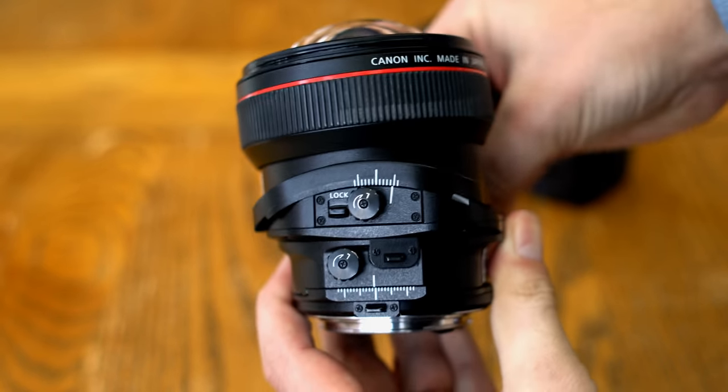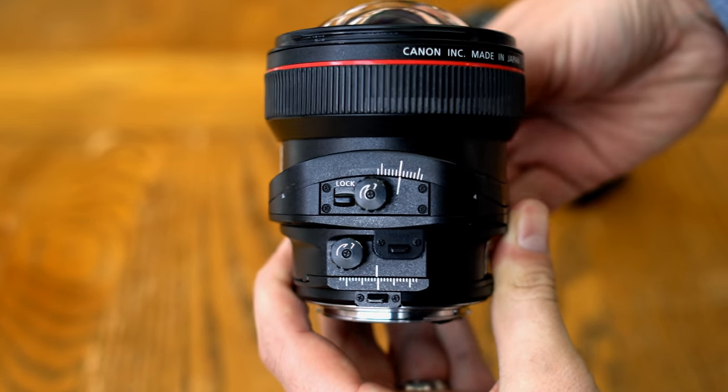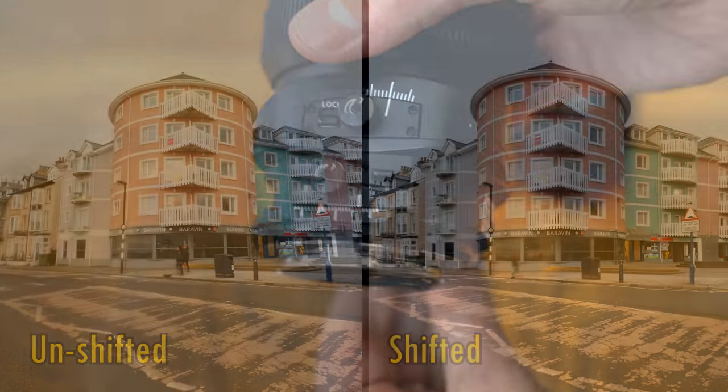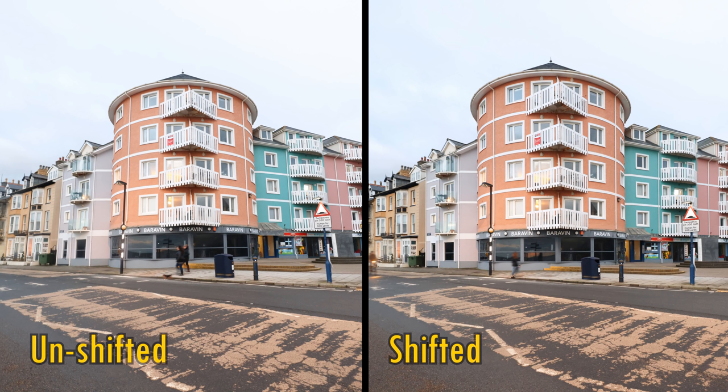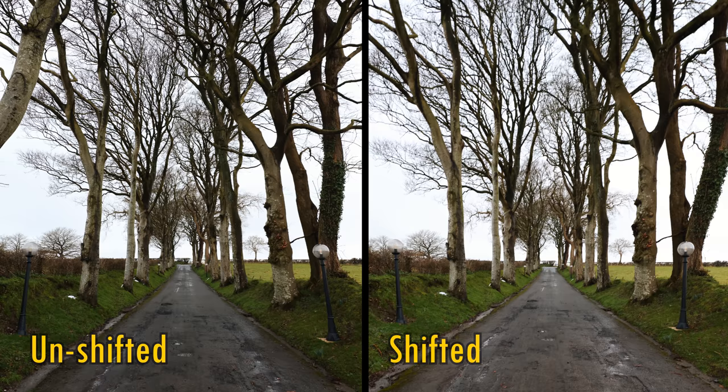Many of you will already know what a tilt-shift lens is, but here's a recap just in case. The shift function, up to 12mm on this lens, enables you to correct your perspective for architecture photography, or any other kind of photography where keeping straight lines straight is important. You can do this in editing software too, but that will degrade your final image quality quite a bit, and there's nothing quite like getting it right in the field. You can also rotate this lens so that it shifts from left to right, or any angle in between.